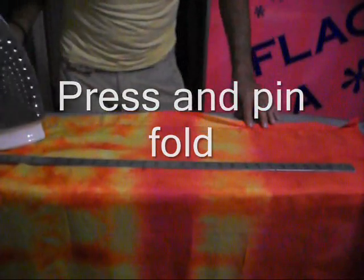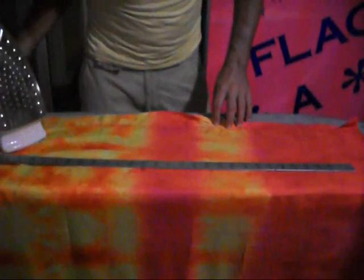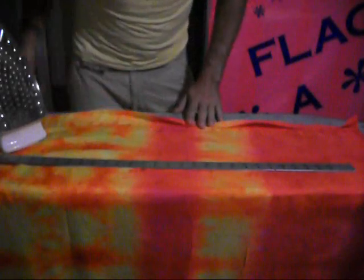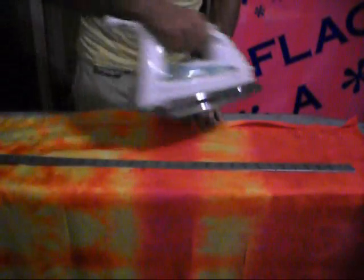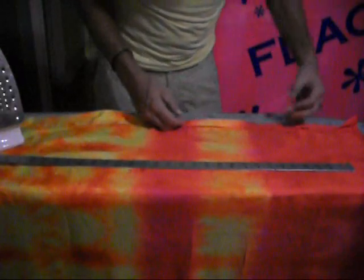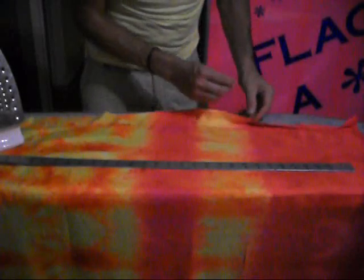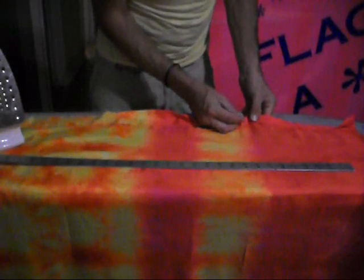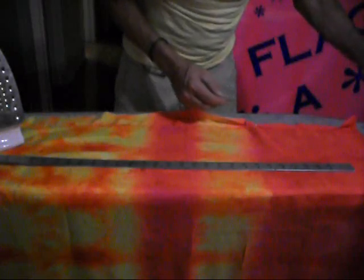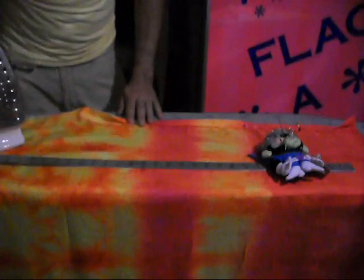The reason I do the second fold: originally when I first started making flags, I would just do a single fold of the fabric, stitch it down, make my loop, and insert the dowel. But I found with silks and a lot of other sheer fabrics, I wore the fabric out from handling it, from playing with it. Vigorous flagging will wear your flags out, obviously. But this second fold seems to extend the life a little farther.